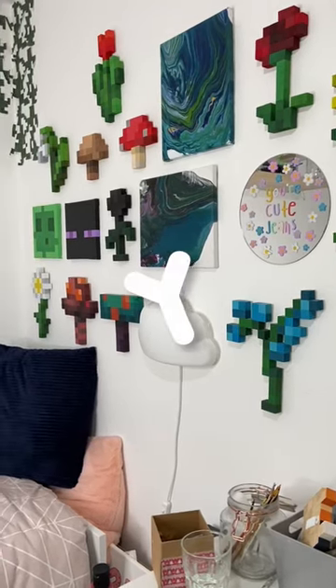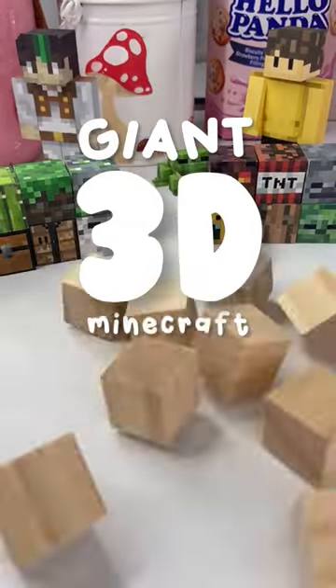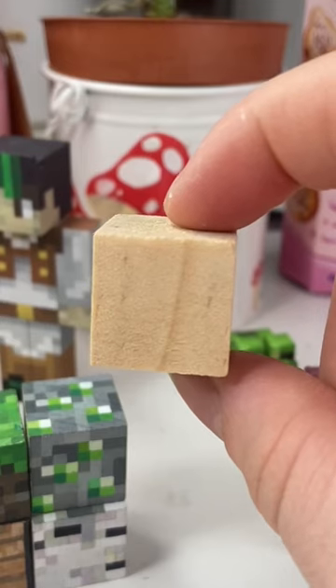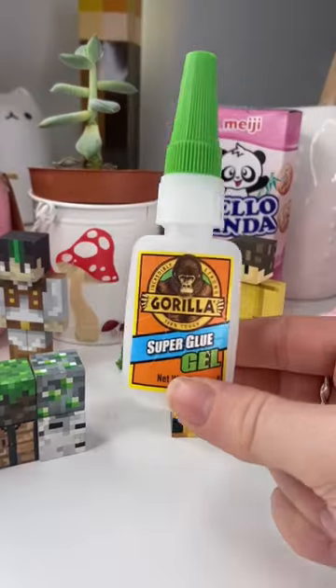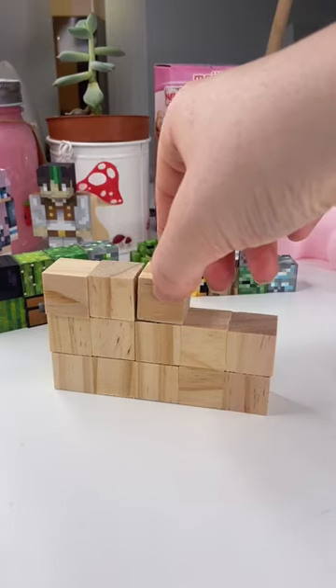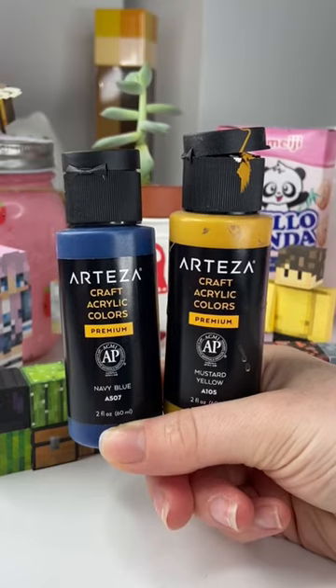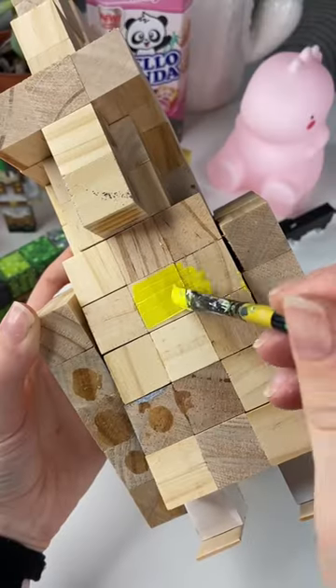I've been making a bunch of Minecraft DIYs lately and today I had the amazing idea to try and make a giant 3D Minecraft parrot. For this project I started by gathering around 100 little wooden cubes and some super glue, and I started by gluing them together into the shape of the parrot. I also used some giant lollipop sticks to make some cubes look like they were floating, and then once I was happy I grabbed my acrylic paint and could start painting.